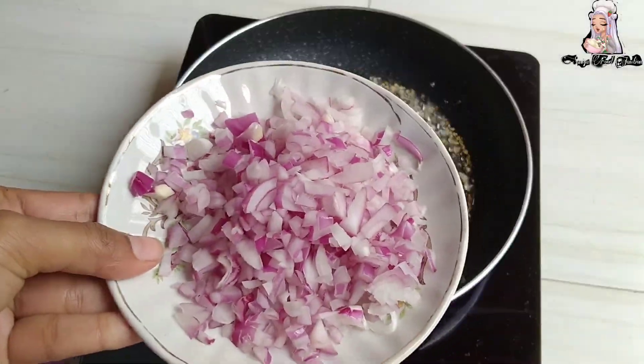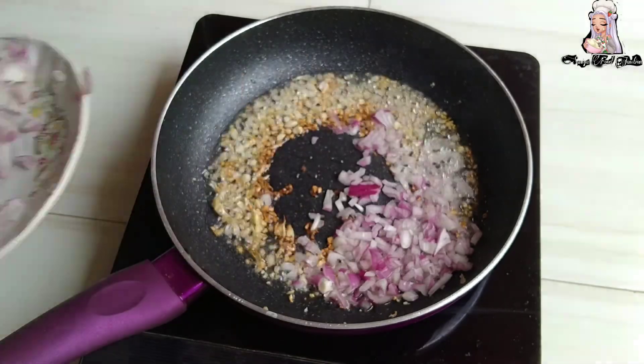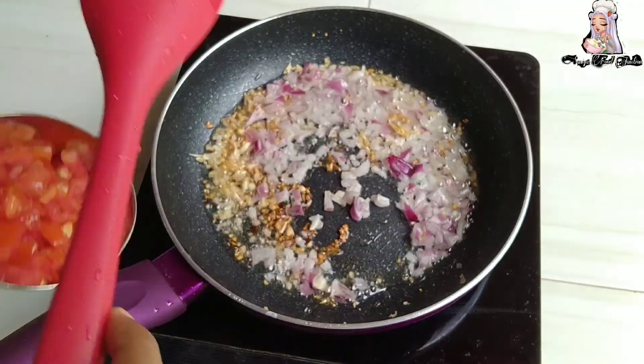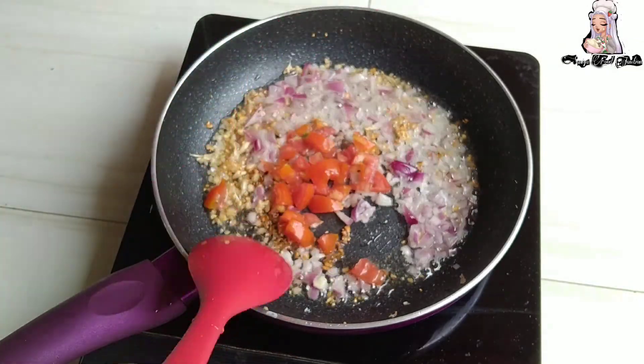I have a fine chopped onion. I will add half onion. We will also add tomato and half.